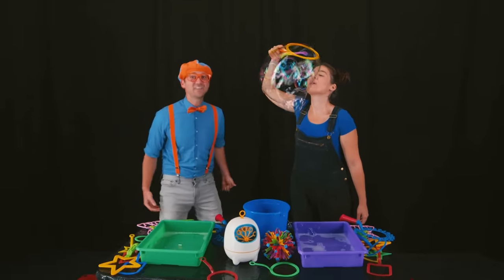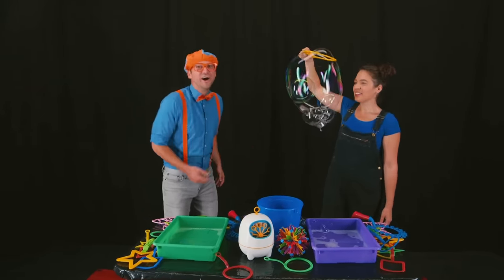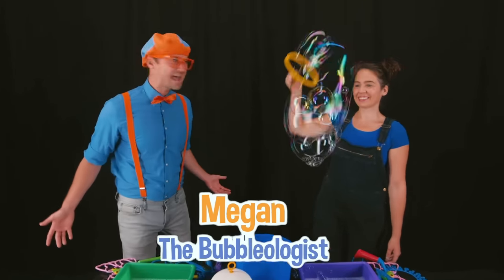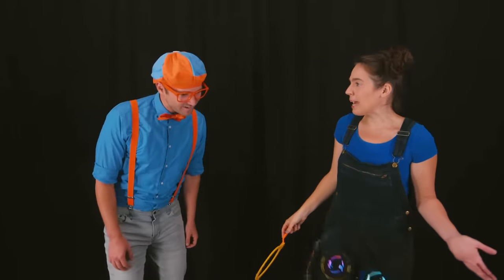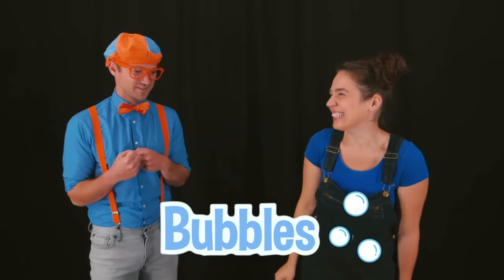Wow! That is so cool! Thanks, Blippi! Wait! Who are you? Well, I'm Megan the Bubbleologist. Bubbleologist? What does that mean? Well, I make all types of bubbles. Bubbles? I love bubbles! Will you show me one? Sure!